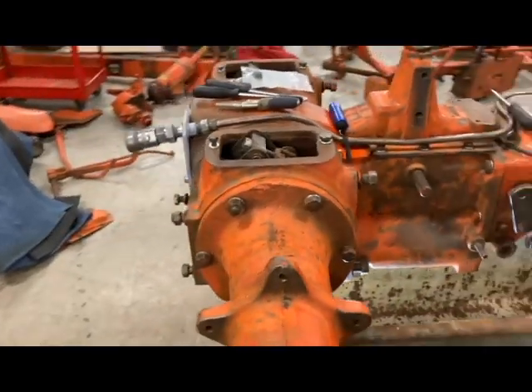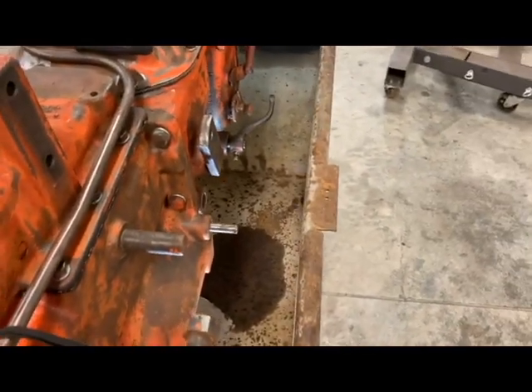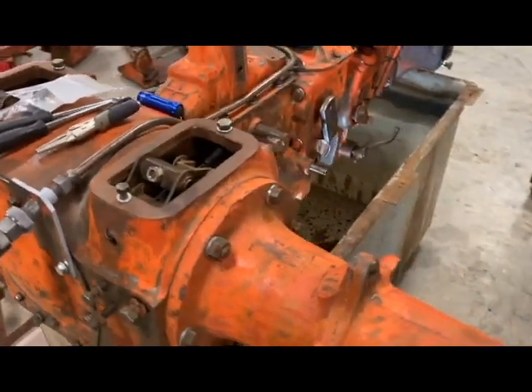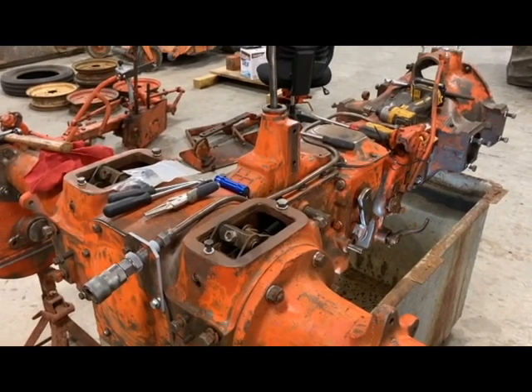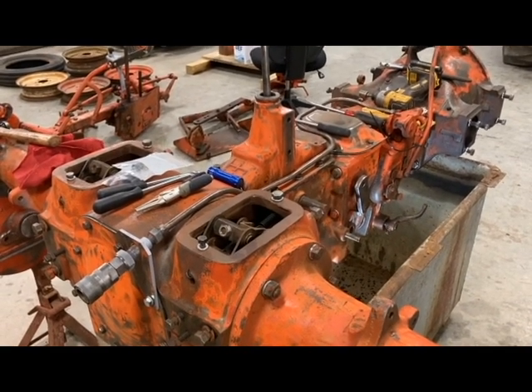That's about all I can do at this point until I get the rod that has the levers and everything reinstalled. So anyway, that's the assembly of the brakes on this WD project I've been working on. Thanks for watching — hit like, subscribe, share the video and leave a comment below. Have a good day.